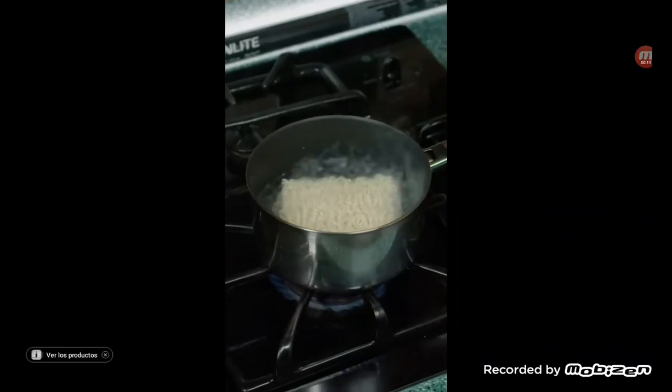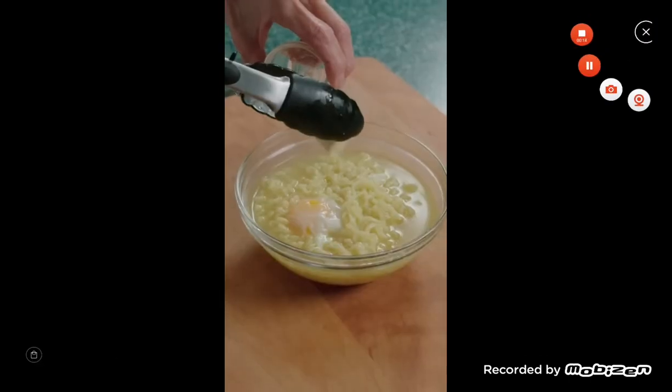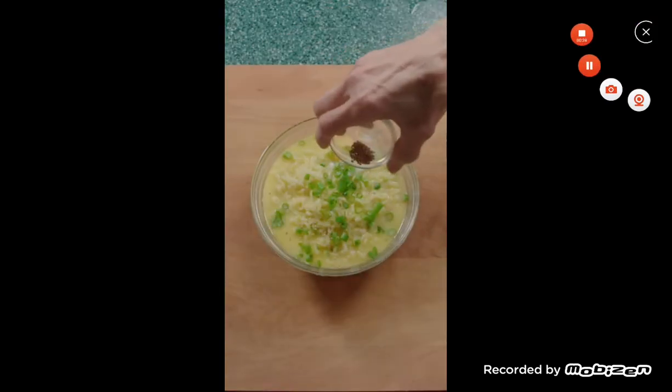Add to boiling water and then add the flavor pack. Gently add in the eggs, then cover it with noodles for 2 minutes to help it cook. Pour into a bowl and add in butter, American cheese, and sesame seeds. I like to add in extra eggs, scallions, and sesame seeds.